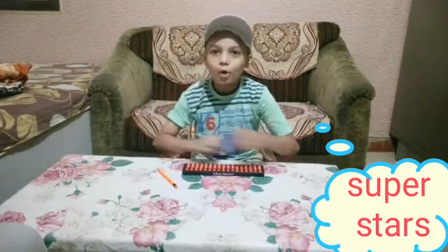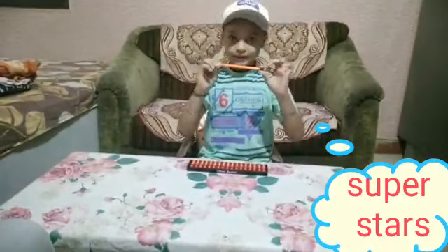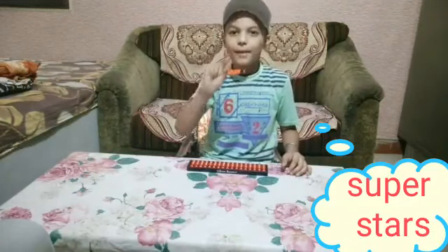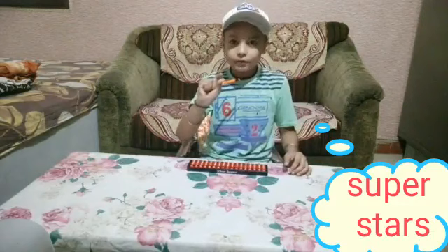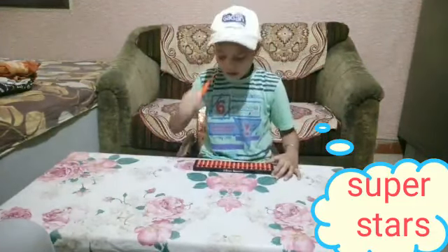Good morning everyone, my name is Lovey Adiman. Today I will show you how to hold the Abacus. First, take the sharp point of the pencil — this sharp point is folded like this, and with these two fingers we will do the Abacus. Now first we want to stable our Abacus.